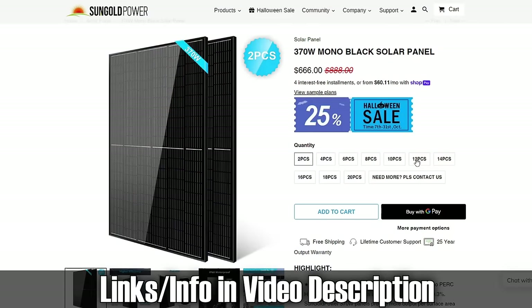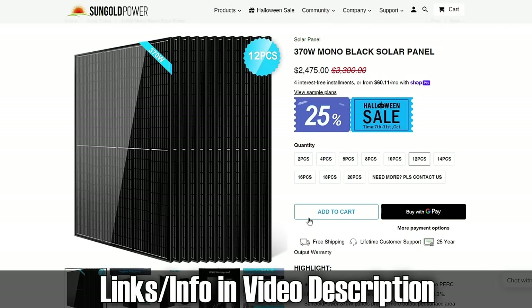I went to their website just to take a look and then I saw they had solar panels and I was like holy crap. So I went on my email and typed up: hey, I would love to check out some of your solar panels — I haven't seen any videos on your solar panels anywhere. They quickly responded and said yeah, we don't have any videos on our solar panels, so we would love to sponsor your channel. We decided they would send 12 370-watt monocrystalline solar panels.